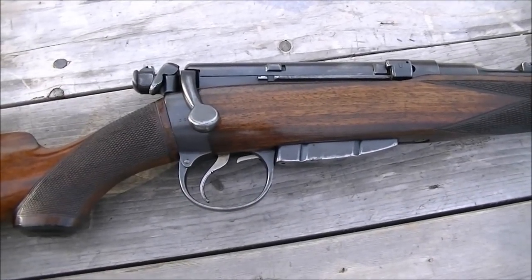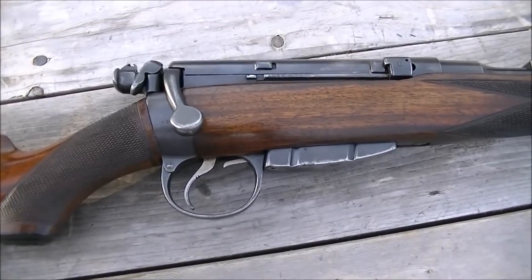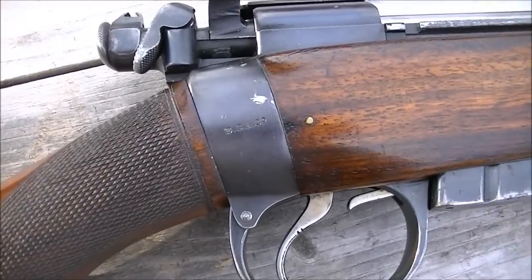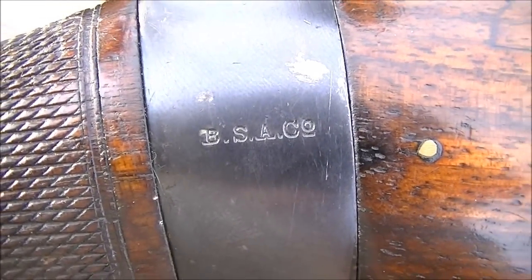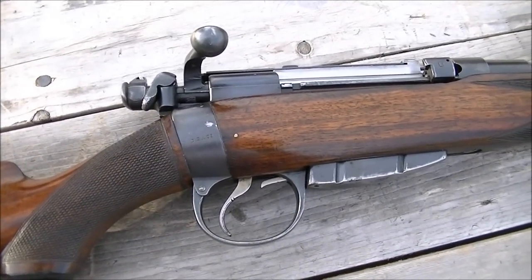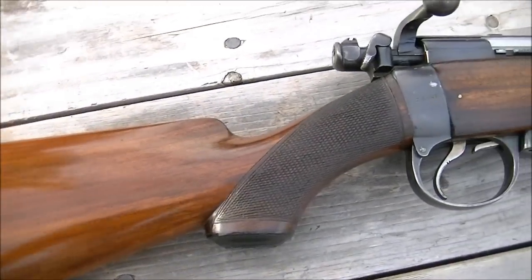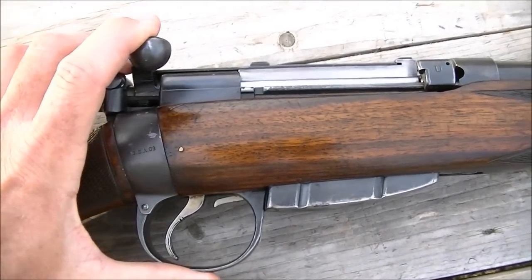All right, give us some commentary here. This is a Lee Enfield. He doesn't want to be in on it — he's the Brit and doesn't even want to be in on it. What's the model again? So it's a BSA — Pattern Four — and it's a factory-made sporter. It's basically a Lee Enfield Mark One style action. Is that what it would be closest to?